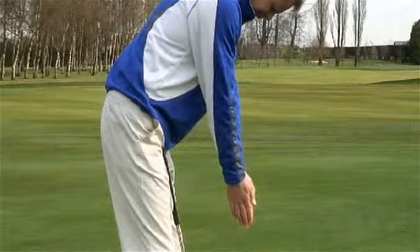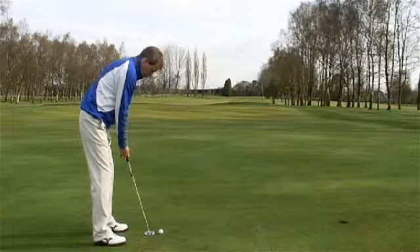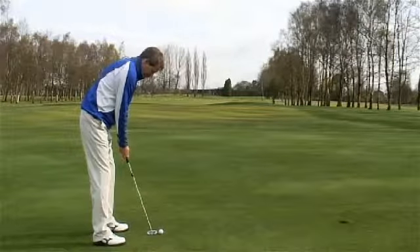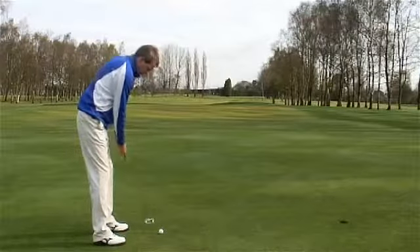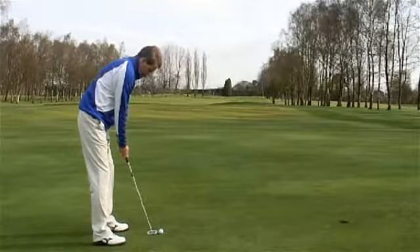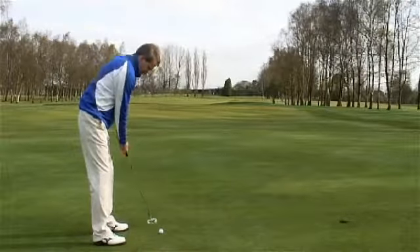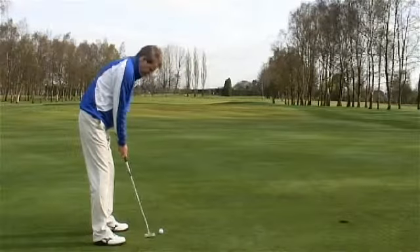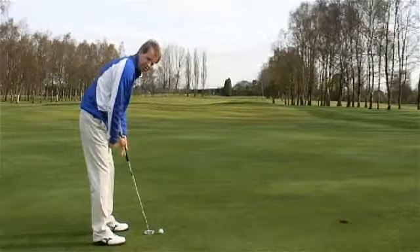Now when your eyes are over the ball and your arms are hanging straight down, that enables you to instantly create more of a pendulum stroke where you're moving purely from your shoulders, arms and the club — the whole unit moving together. What we don't want to do is introduce any wrist motion, and how you set up within your posture hugely influences that.